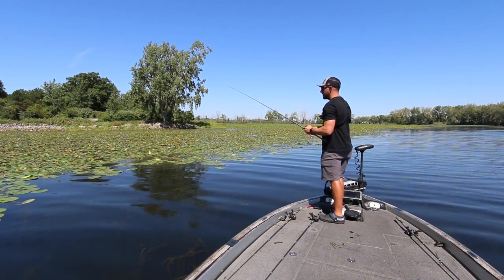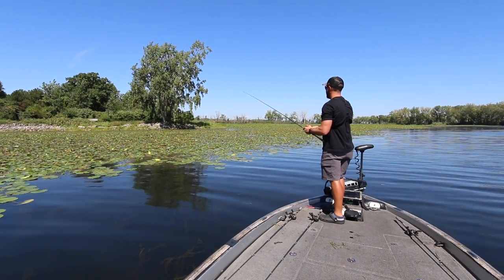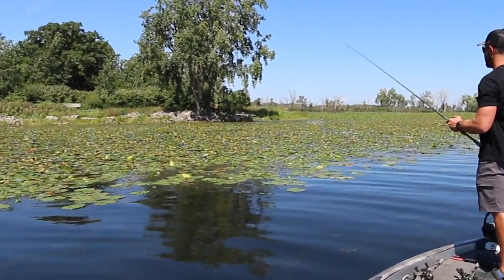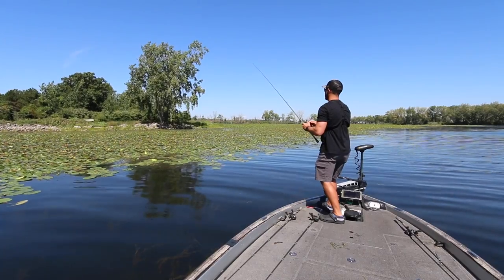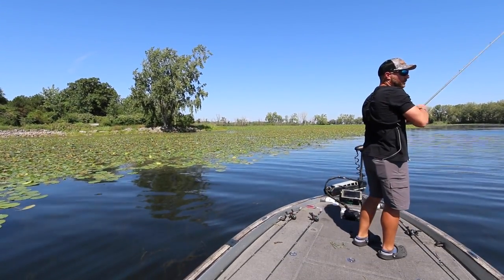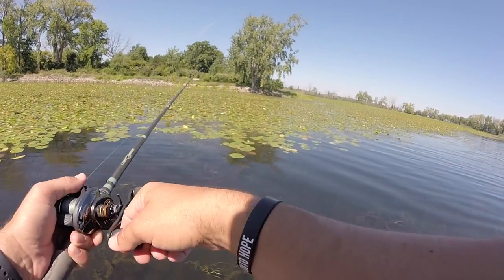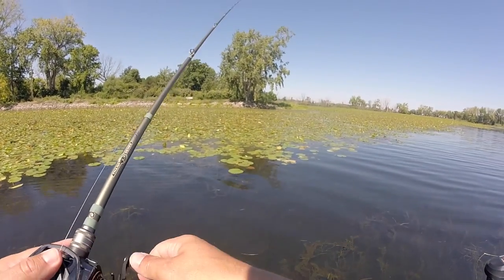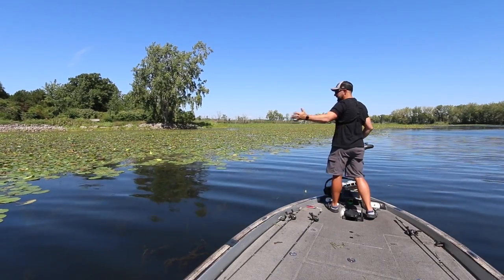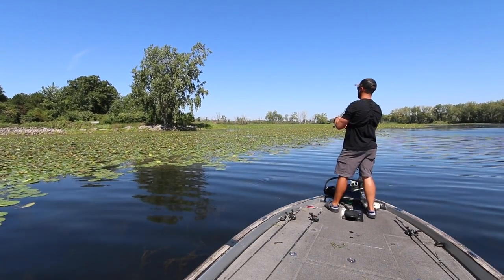One thing I can hear — I don't know if the mics are picking it up — but there's a lot of bluegill snapping and popping the surface right now. A lot of times what they do is eat little bugs that are on — oh gosh! Did you see that? What the heck! That fish crushed it and then was sitting there with it. Oh my gosh, guys — we've had three bites literally within about 10 minutes.